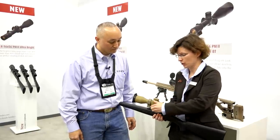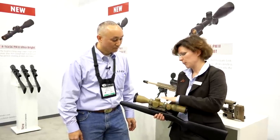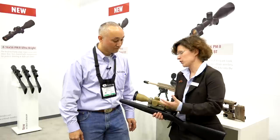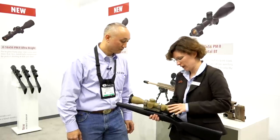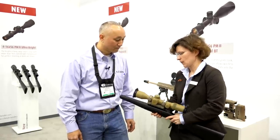It has a parallax adjustment on the side wheel. You can go from 25 meters to infinity, capped windage turret. Various reticles are available with tactical reticles for sport application or for tactical applications. It's in the full metal version, very grippy, very usable, brilliant optics.